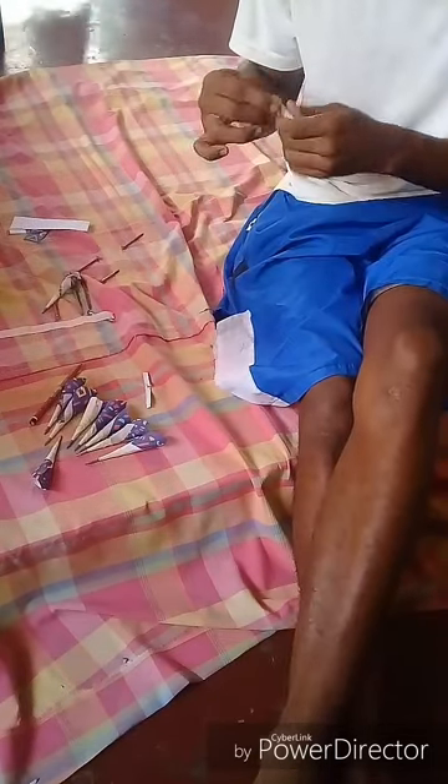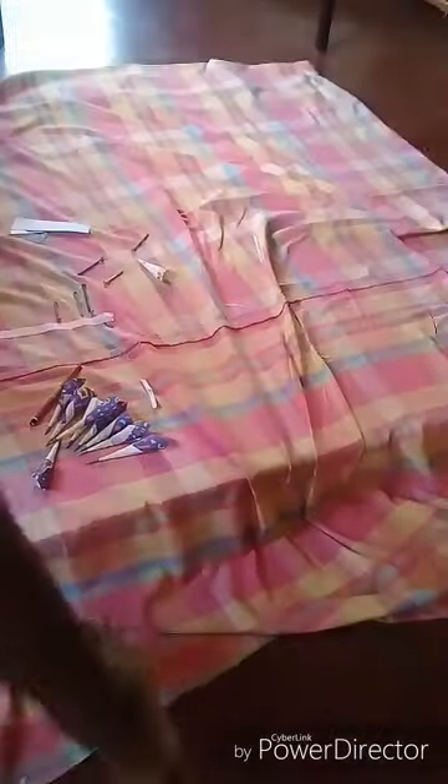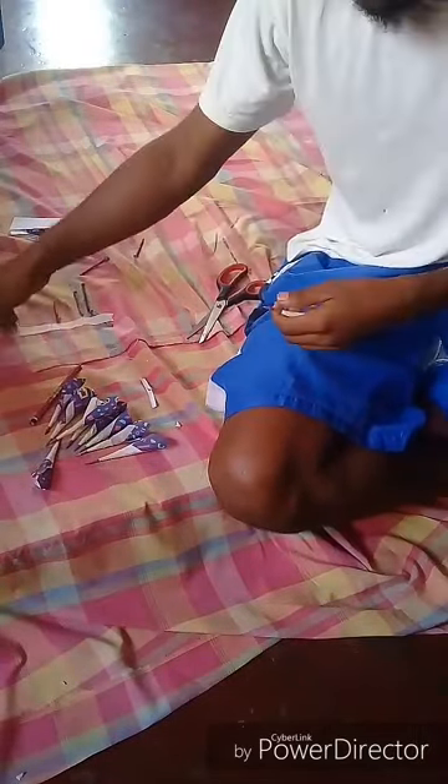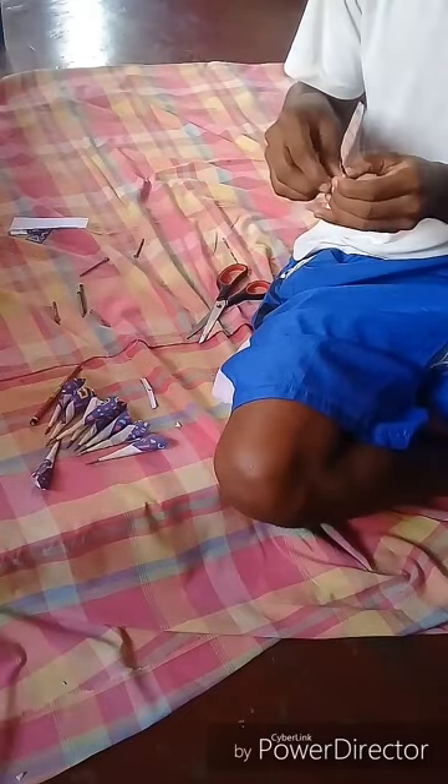Continuing the steps of making the blowgun bullets — as you can see I'm tightening the nail on the bullet. Cone like shape, scotch tape — I had to go get the scissors for a moment. Cut the hole on top, push the nail in, then take some scotch tape again to tighten the nail on the cone shape. Sharp end out — and there you go guys.